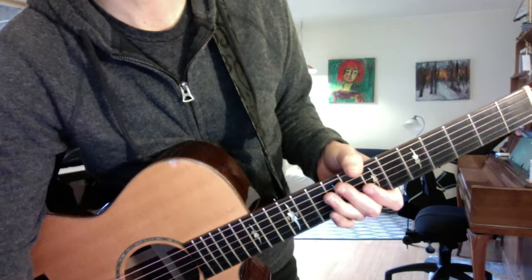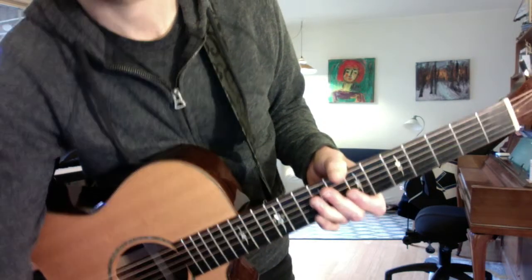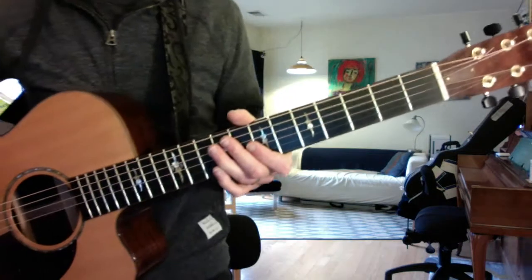Riff Raff, here are the new parts to Ramblin' Man, starting with the intro lick, key of G.